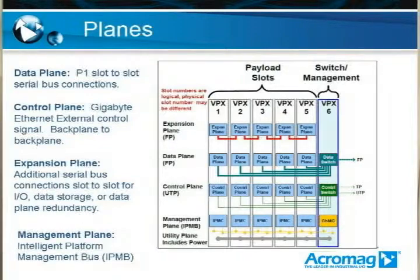The second plane is the control plane. The control plane contains a connection that goes from backplane to backplane — basically an external connection from one VPX backplane to another. This is always done using gigabit Ethernet. Generally these are switched between slots, and there's really only one in the system to connect from one to another. So it's basically a way to get data from one VPX system to another.